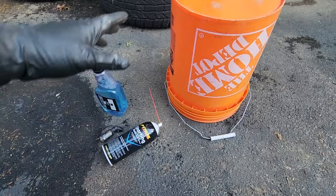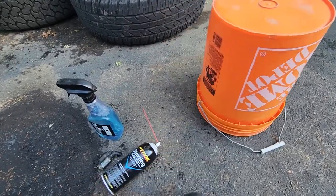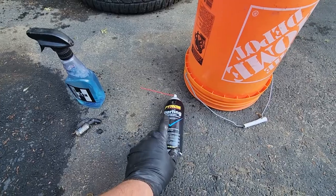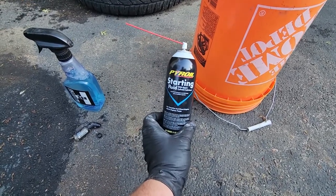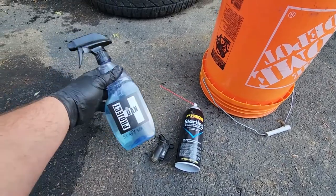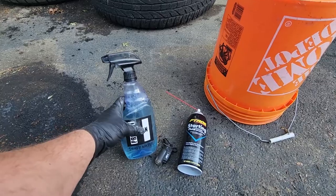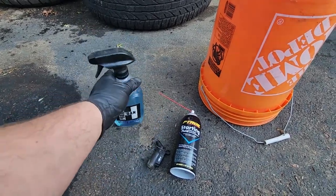Before we dig in, here are the supplies you'll need: a Home Depot bucket, or any five-gallon bucket — that'll do the trick. We got some starter fluid. I've used a bunch of explosives and find the best way is using a little bit of ether, which you can get from starter fluid. Of course, means of fire, and you're going to want some soapy water — Dawn with a smear of anti-seize. Dawn and some water. That's what we're going to use.